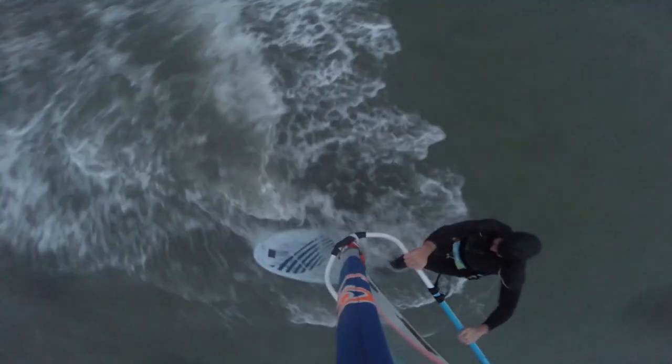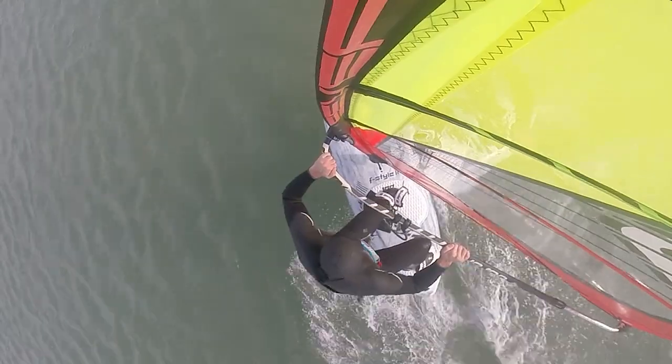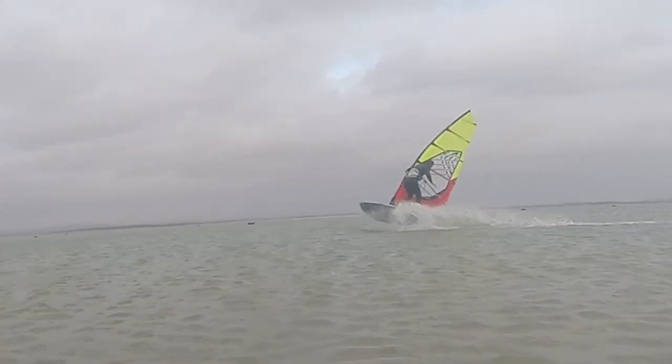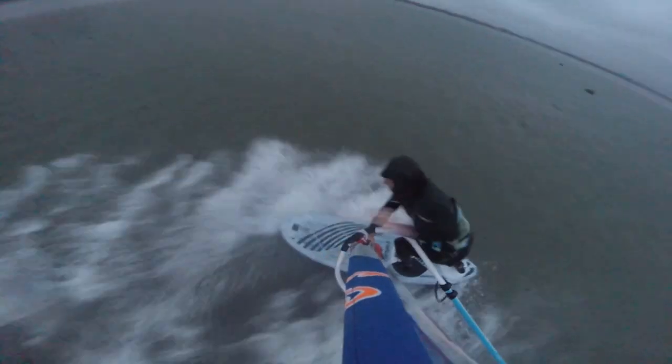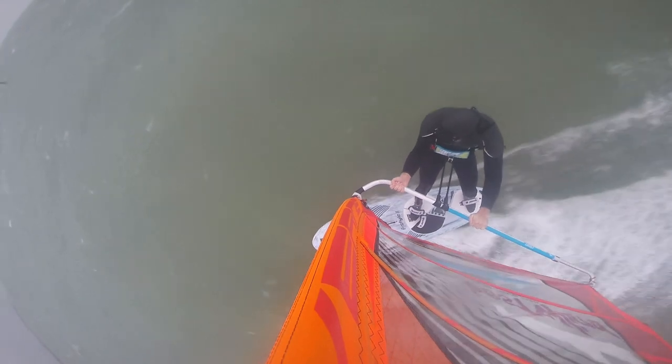Number six: first freestyle moves. It took me a long time to get my first air jibe, but the progression was accelerated using this board. My attempts got better and better, and I think because I had more planing time I had more chances to actually practice the moves I was working on. So far I've been able to consistently land air jibes and have done a few spocks as well.